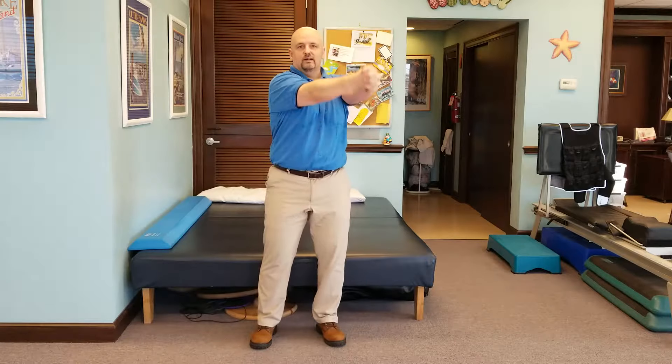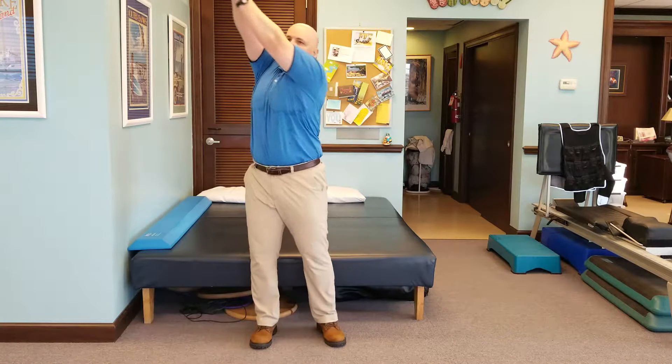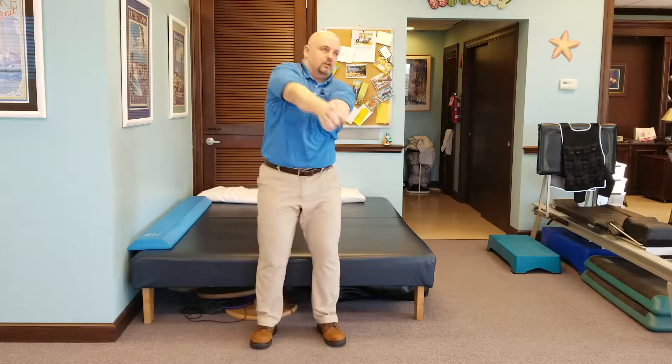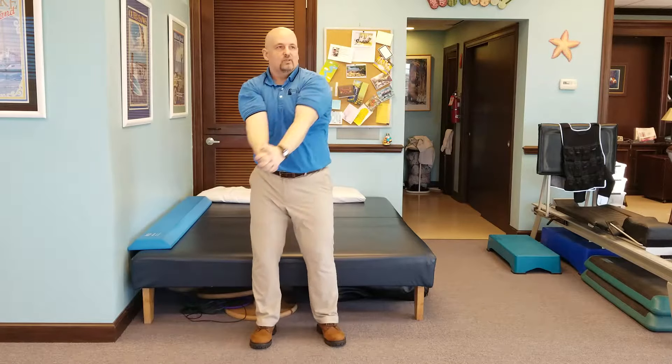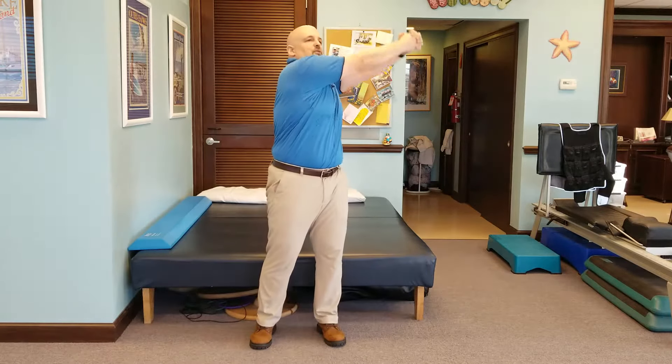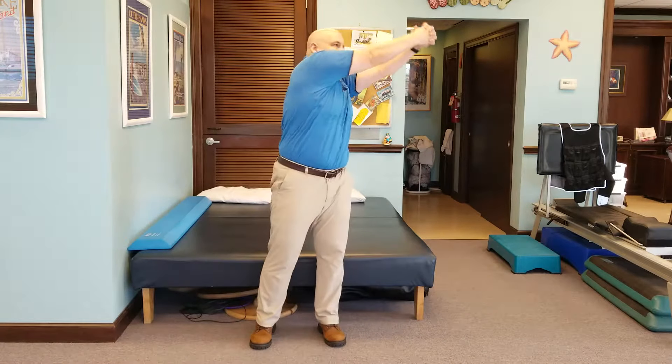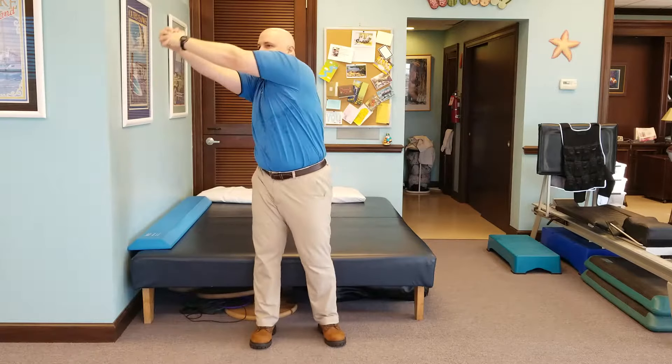Number three is figure eight. Hold the hands together and make a big eight. Do about two of those one way. Make sure you're getting the whole body involved a little bit. This is one of the few things I don't worry too much about technique, because we're just trying to get everything moving here.